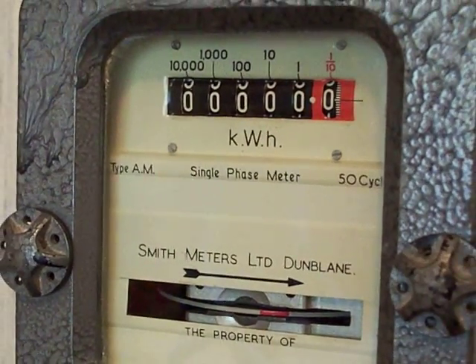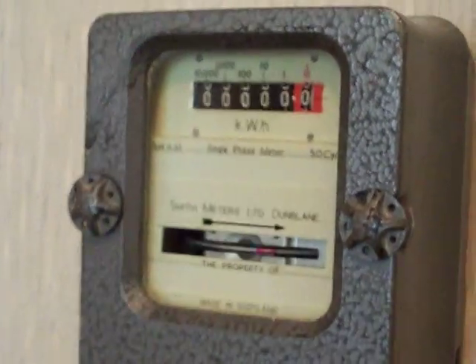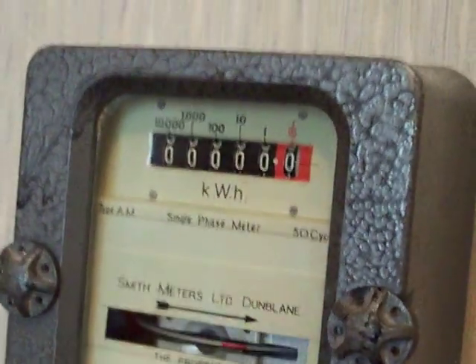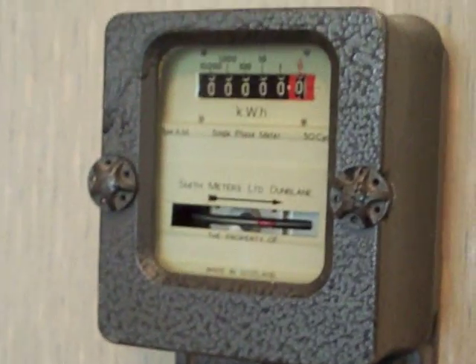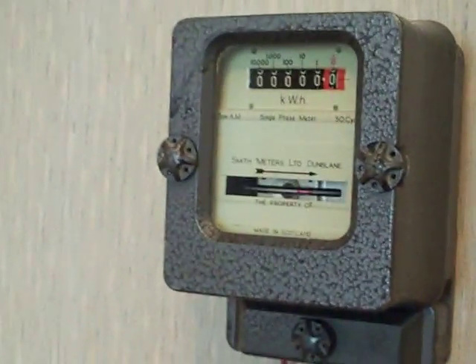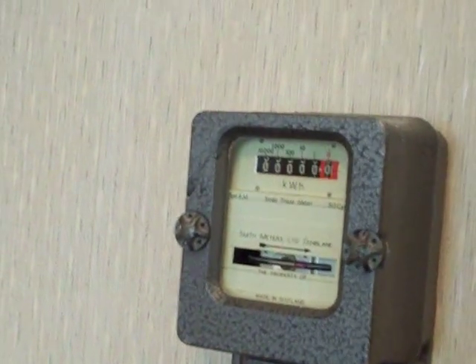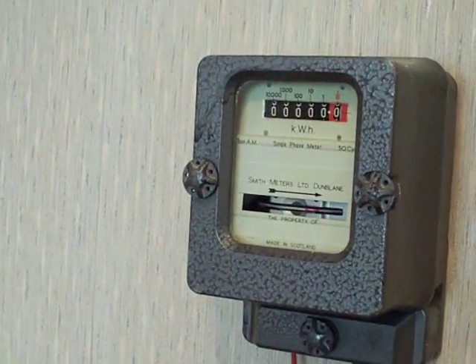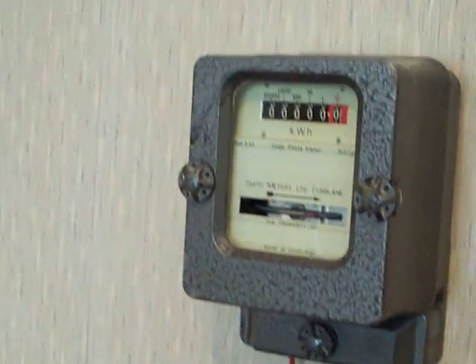This one doesn't have any characteristics on it because the label is supposed to be there and it's been removed. The only thing I know about it is that it's type AM, single phase, 50 cycles. I'm going to give this one a characteristic set of probably 40 amps max, because a lot of Smith meters were 40 amps max, 240 volts, and I would think this one's got 300 revs on the load wheel. We're going to give it a 0.1 kilowatt-hour accuracy test.